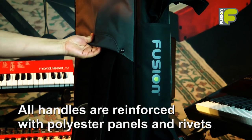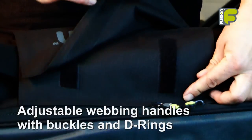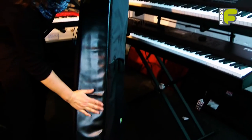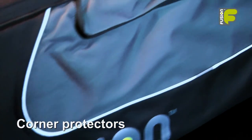Each bag is easy to carry with discreet grab handles to help with lifting and transportation, adjustable carry handles and backpack straps, or wheels on the larger models. The bags are water resistant, hard wearing, and available in a stylish black and grey design.